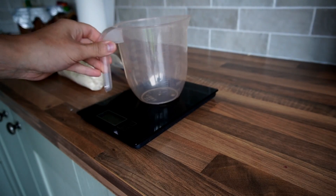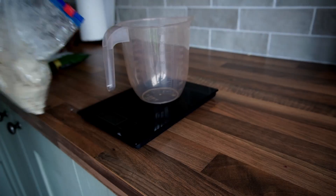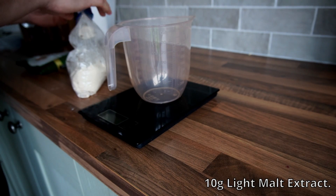The first thing we need to do is create a liquid culture solution to expand the mycelium, as every jar is going to need about 5 to 10 milliliters of liquid culture for inoculation.